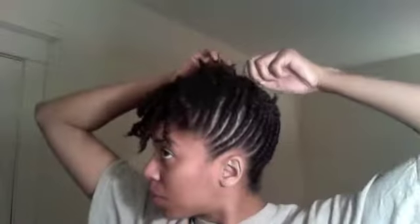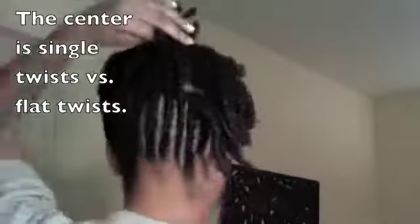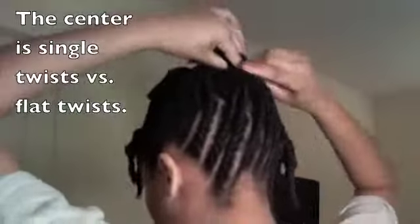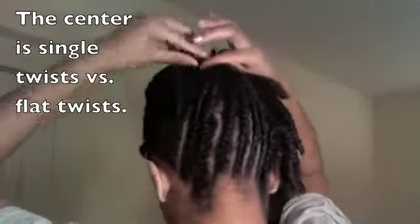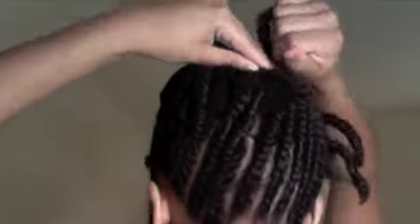But I am showing you how I would grab a section of twists, kind of pin them around each other, like twist them a little bit around each other, and then secure it with a hairpin. Really there is no rhyme or reason to it — grab twists, twist them a little bit around each other to help them be a little more secure, and then pin them down to your liking. And that really is all that I did, so please enjoy this video.